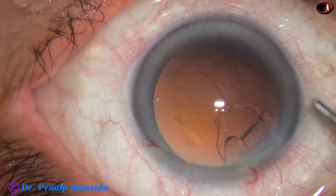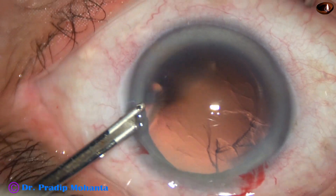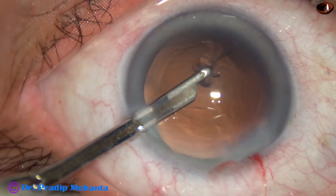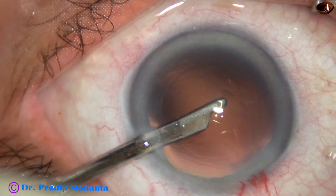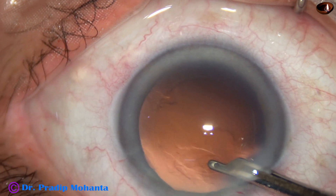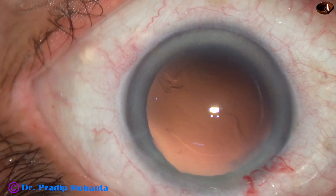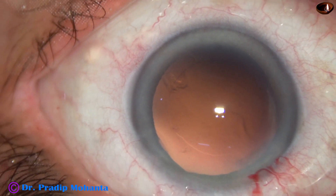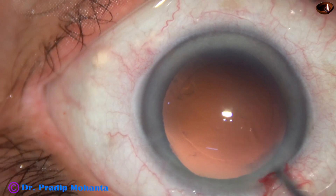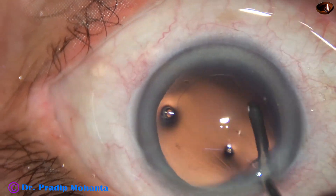The sub-incisional cortex can be removed by the coaxial IA with practice. Going through the side port with the 23G Simcoe cannula to pick up the sub-incisional cortex. We have only one side port about three clock hours away. Even if this side port is a little larger, say about 1.7 or 1.8 mm, there is no harm because the astigmatism produced by the main wound is neutralized to some extent by the side port if it is three clock hours away.